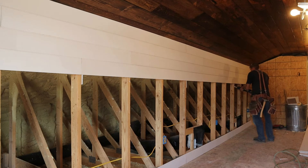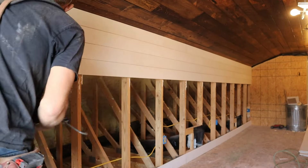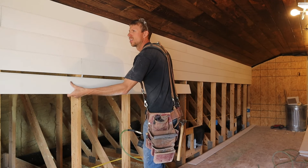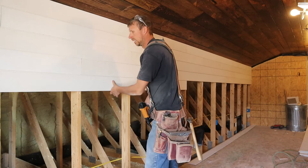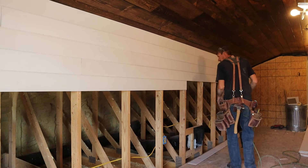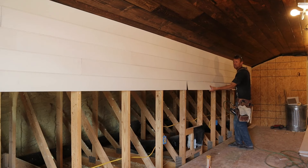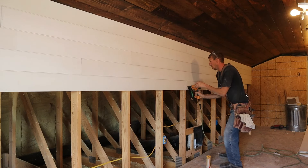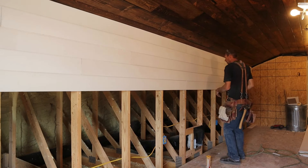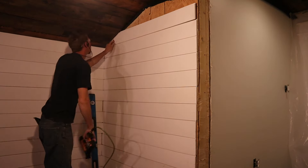For the wall finish we went with shiplap instead of sheetrock. It was probably one of the most fun parts of the whole build because it went by so fast. We chose shiplap over sheetrock for two reasons: we wanted a unique look, and carrying large sheets of sheetrock up into that room would have been more challenging. When installing, I started on the ceiling to get tight to that wood ceiling, then worked my way down. I used construction adhesive and 18-gauge brad nails because when you fill the holes they're easier to hide than larger nails.